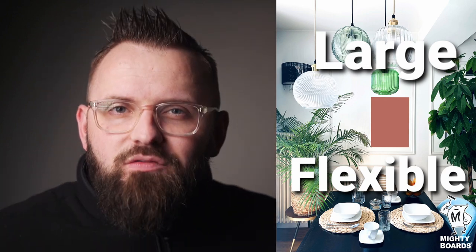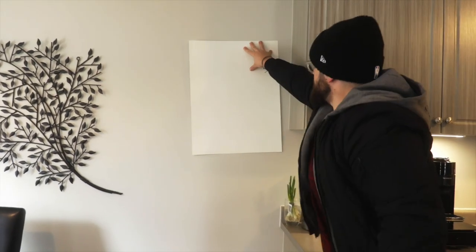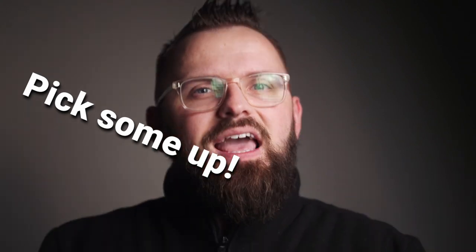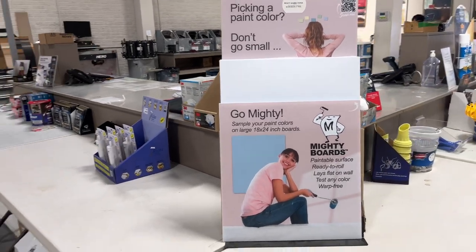We couldn't do today's video without our good friends over at Mighty Boards, who are continuously making our favorite tester boards ever. If you've ever made the mistake of buying the wrong paint color but only realizing it after you've painted your entire hallway, now you know the importance of properly testing out your colors before buying your paint. Mighty Boards are large flexible tester boards that you can slap a couple coats on and then you have a wonderfully large tester board to look at in your home. It's very important because you don't want to rely on the lighting conditions of the paint store or that image you saw on the internet. Pick up some Mighty Boards and some tester paint, give them at least two coats, and you're ready to go. I'll have Mighty Boards information down in the description below.